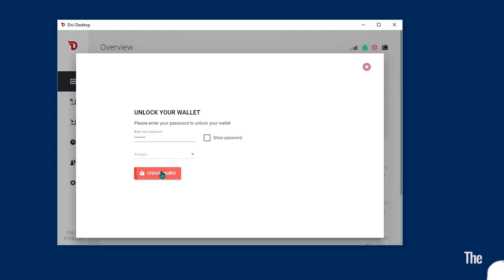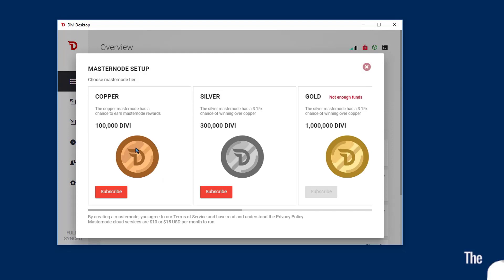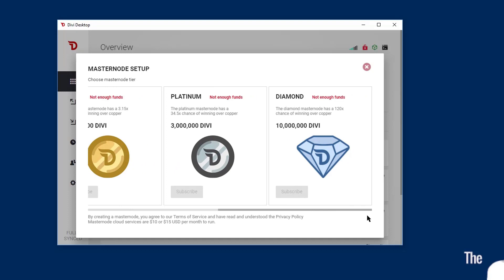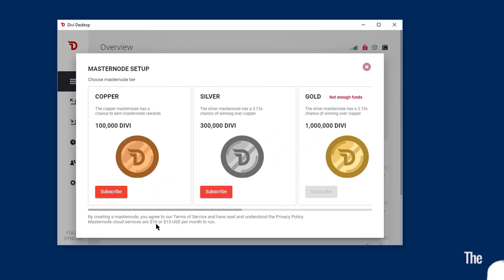Once your wallet's unlocked, a new window will pop up which will give you the tier status. We've got copper, silver, gold, platinum, and diamond. I'm going to choose copper here in a second, but I'll show you all the way down — you can choose a diamond level. If I had enough funds, I would. All right, I'm going to choose copper right now.